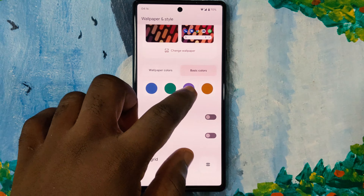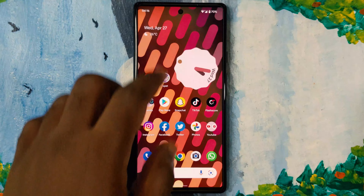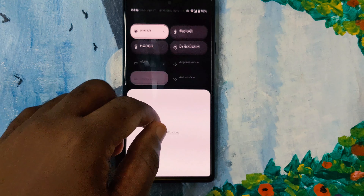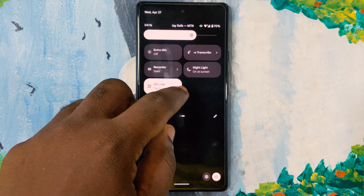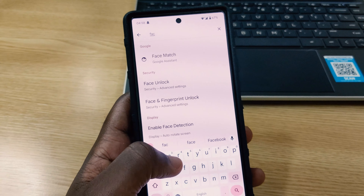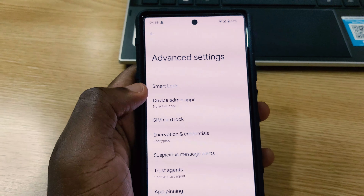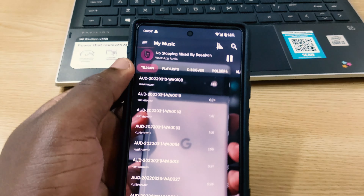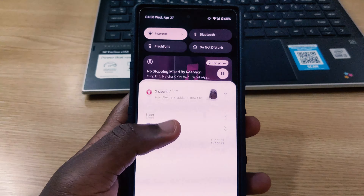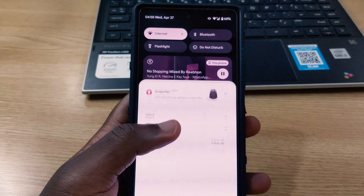Those are all the changes I've seen so far — let me know in the comments if I missed anything. My final thoughts: I wouldn't advise installing this on your daily driver yet. Wait until Beta 3 for more stability, since system-wide search, the QR code scanner, and scrolling through Wallpapers & Style are all buggy. I'll leave an installation guide link in the description, and I'll catch you in the next video.